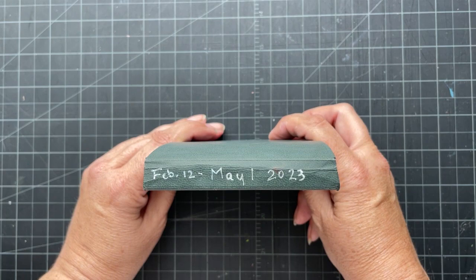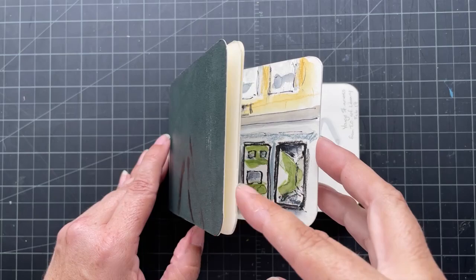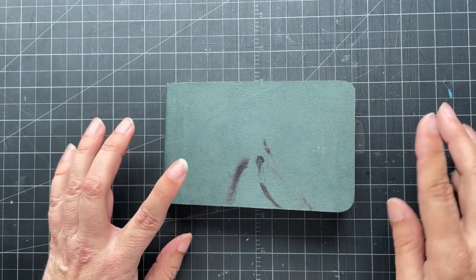This one I started back in February and completed in May, and it's just mostly urban sketching. I think maybe there's a couple that I finished back at home, but I don't think any of them I did completely at home.